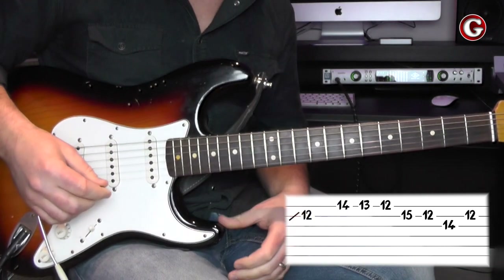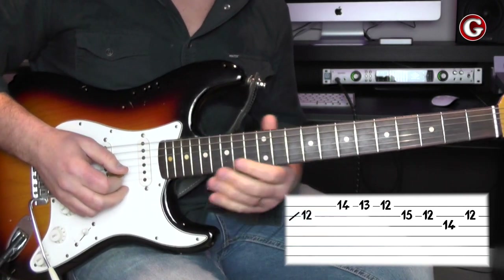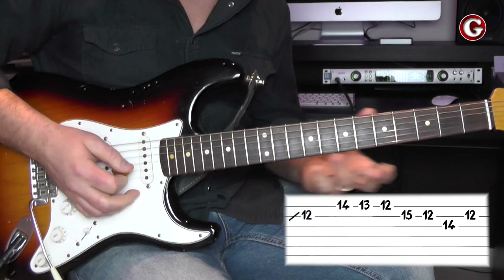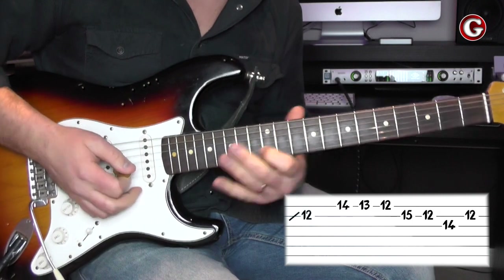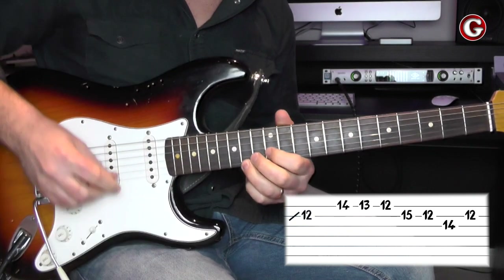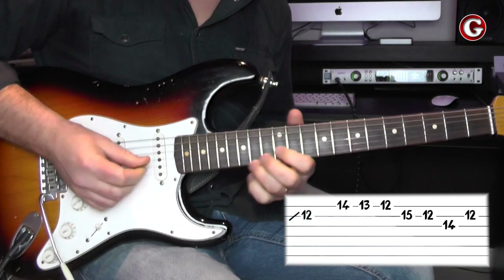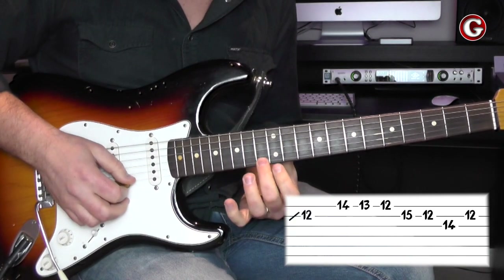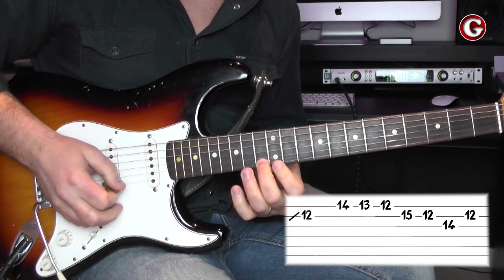The lick is pretty simple — as usual, because there are simple licks. I start from this note here on the 12th fret, second string. You can slide to this note if you prefer. Then I go to the 14th fret on the first string. The next notes are the 13th fret and then the 12th fret on the first string — so I've got 14, 13, 12.